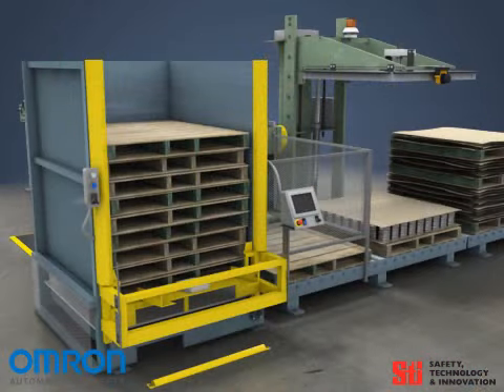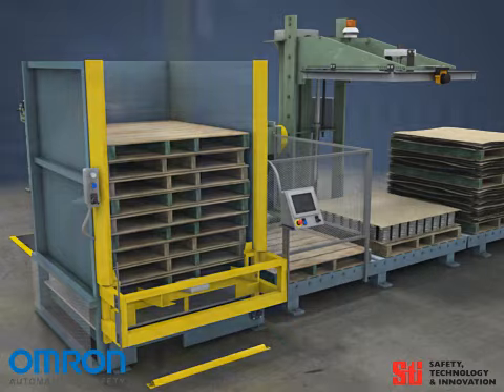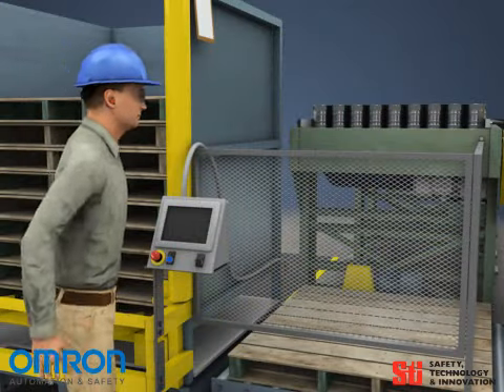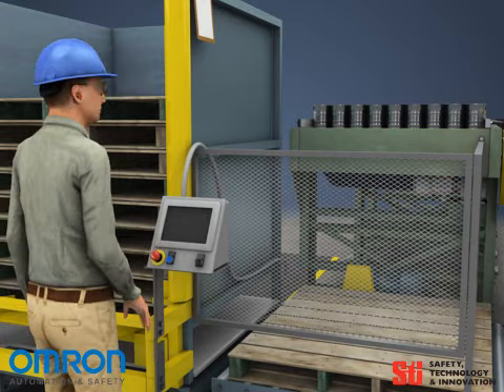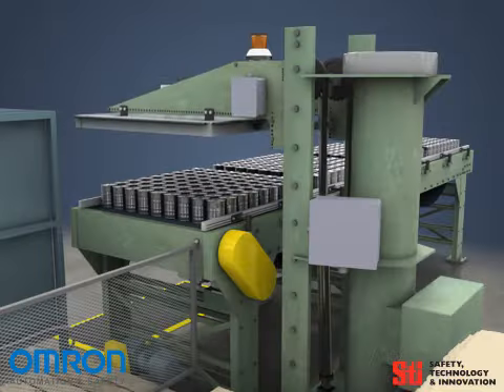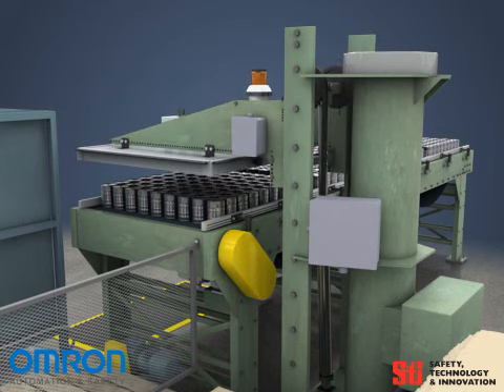In addition to the automated presence sensing devices and safety stops, there should be emergency stop buttons. These are prominent buttons which can be pushed by the operator if he or she notices any unsafe situation. When any e-stop is pushed, power to the machine will be immediately removed as required by NFPA 79.